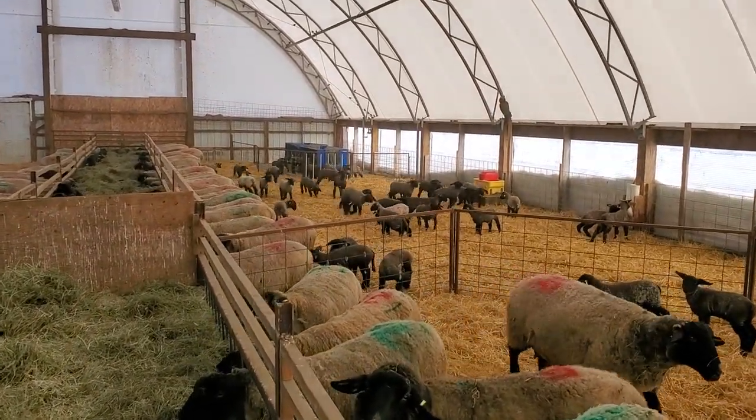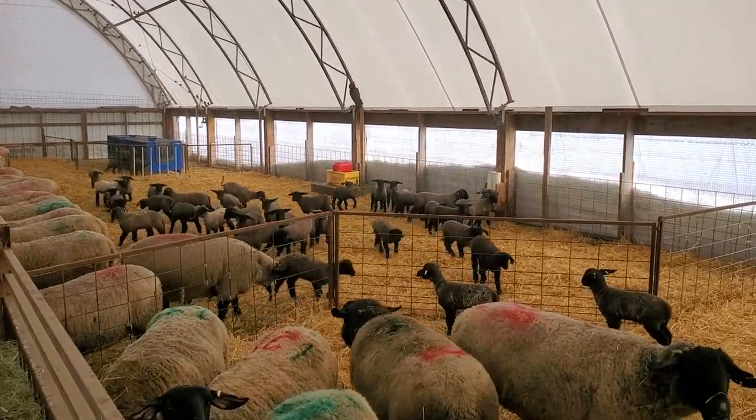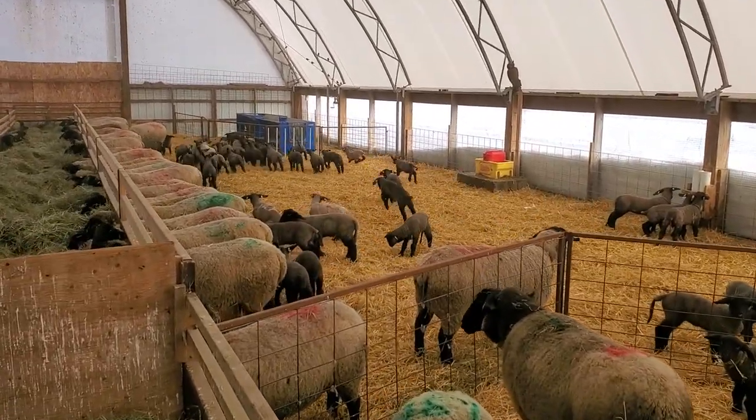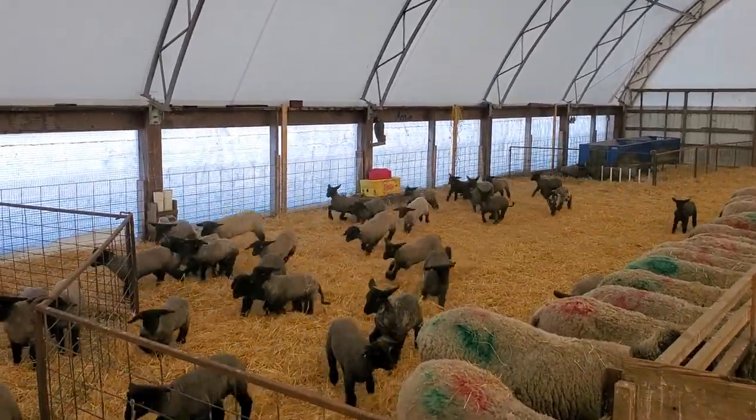At a couple of months old, we take down the middle wall on each side and join the two groups. And then the real lamb races begin. Right now they're a truncated form of lamb races.